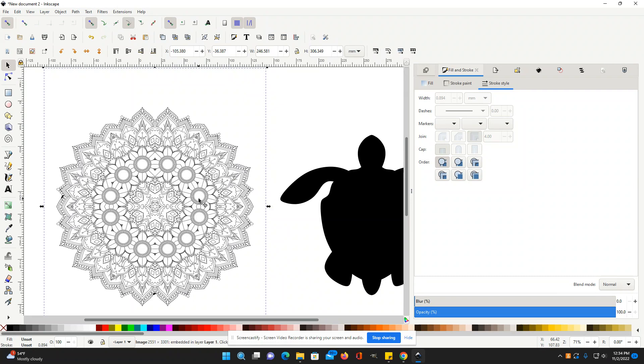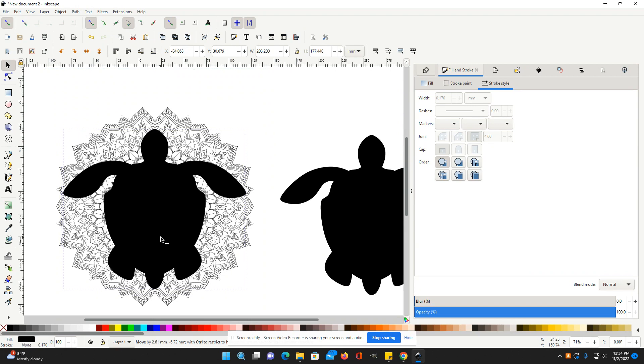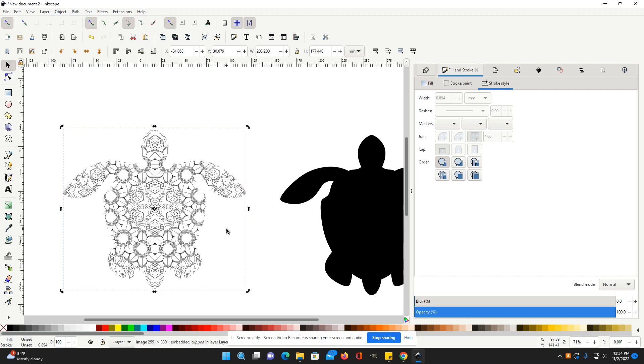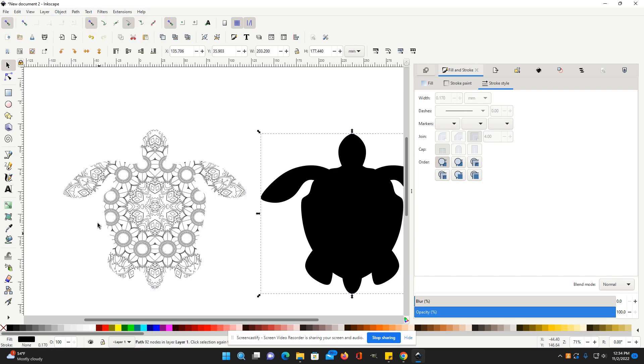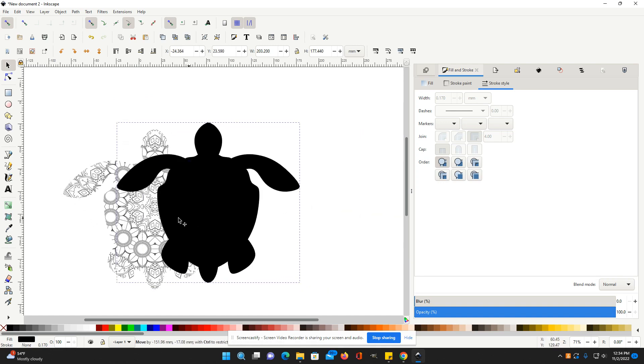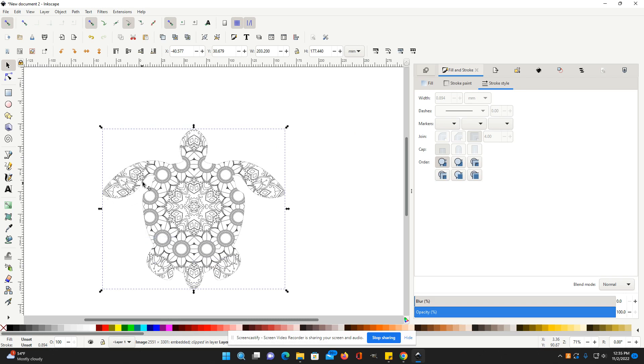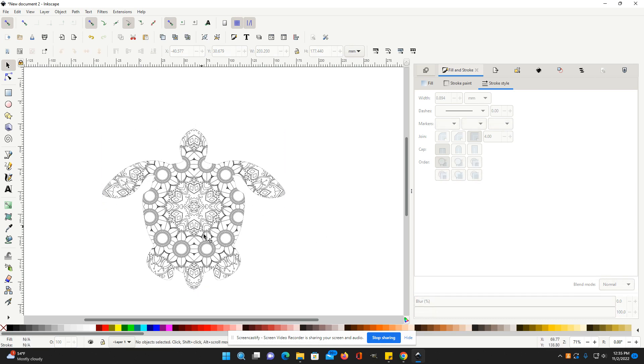It took me a little bit of practice even once I learned how to do it, but it does get faster. Once I learned it, I created two full coloring books pretty quickly. To put the mandala down to the bottom, click the arrow down to send it to the back. Center it, then hold the Shift key, make sure it's selected, hold Shift and select the other item as well. Then go up to Object, Clip Set.